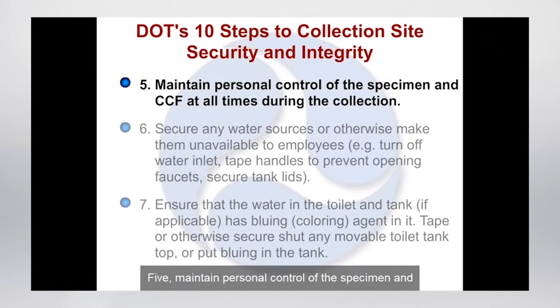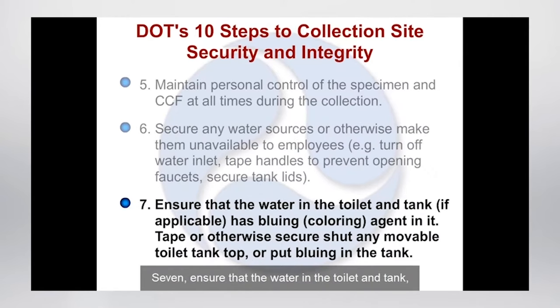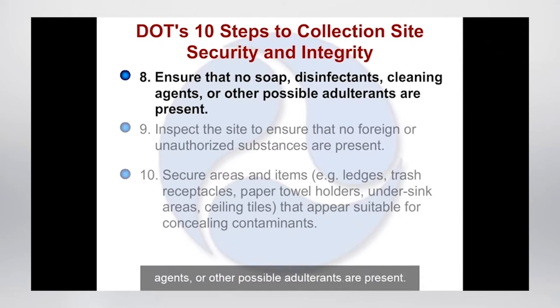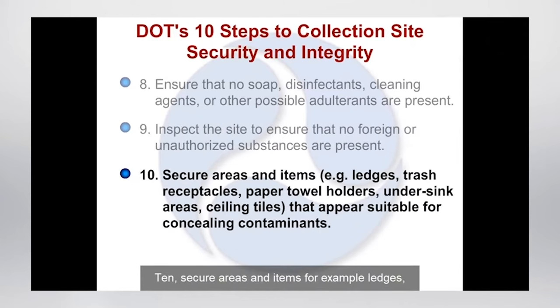Five: maintain personal control of the specimen and CCF at all times during the collection. Six: secure any water sources or otherwise make them unavailable to employees — for example, turn off the water inlet, tape handles to prevent opening faucets, secure tank lids. Seven: ensure that the water in the toilet and tank, if applicable, has bluing or coloring agent in it. Tape or otherwise secure shut any movable toilet tank top or put bluing in the tank. Eight: ensure that no soap, disinfectants, cleaning agents, or other possible adulterants are present. Nine: inspect the site to ensure that no foreign or unauthorized substances are present. Ten: secure areas and items — for example ledges, trash receptacles, paper towel holders, under-sink areas, and ceiling tiles — that appear suitable for concealing contaminants.